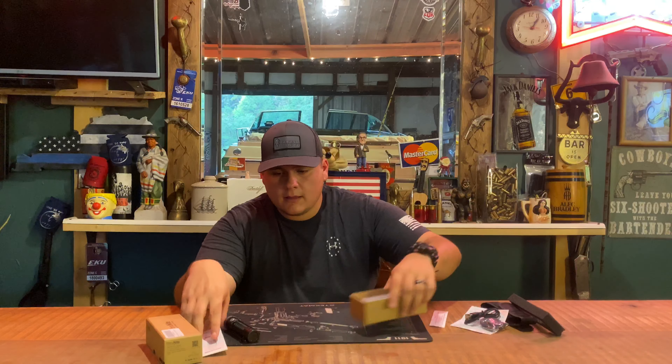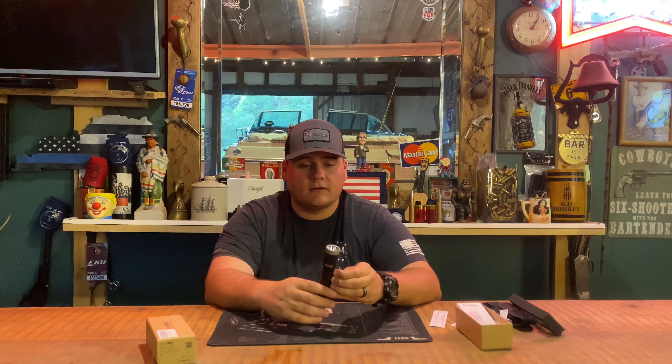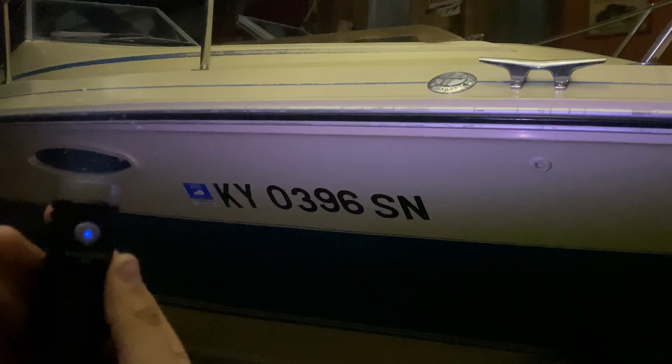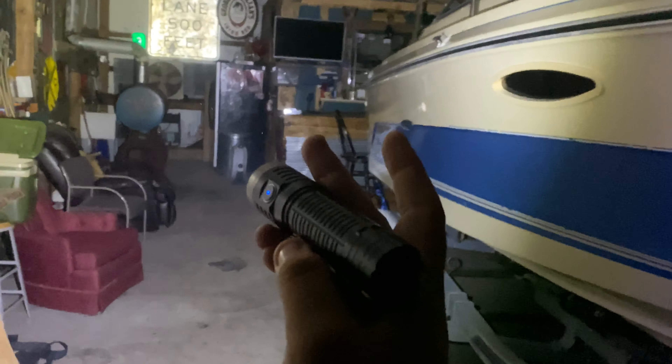One of the best parts about this light is it comes with a USB charging cord. A lot of people in the market have understood that folks don't want to go out and buy double-A or triple-A batteries. They want something rechargeable — something they can plug into a USB port in their car. Thrunite has been listening to their customers: on the side of the light there's a rubber seal to keep it waterproof, and underneath is a micro USB port so you can charge it from any wall outlet or USB source.